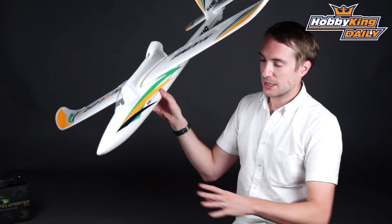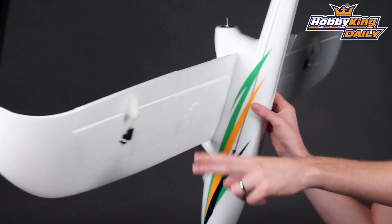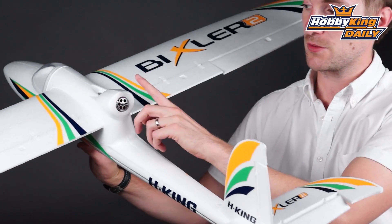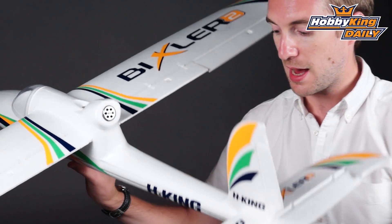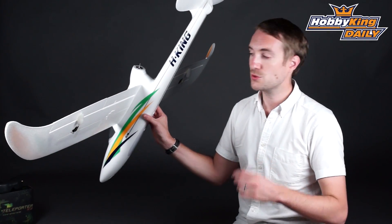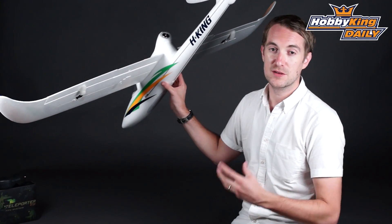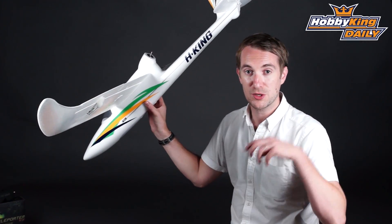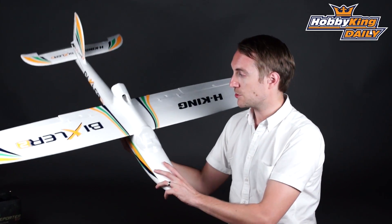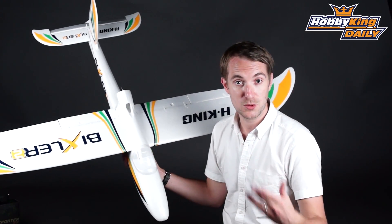Interestingly, with this model you do have options for flaps. It is four channel as it is, so you've got your ailerons, your elevator, your rudder, and the fourth channel being the throttle. But the receiver is six channel, so you could add an additional two servos on one channel to create flaps. Flaps are very good for slowing you down when you come into land or if you just want to fly nice and slow. The Bixler 2 handles its flaps very well and it will be a welcome addition if you wanted to do that.